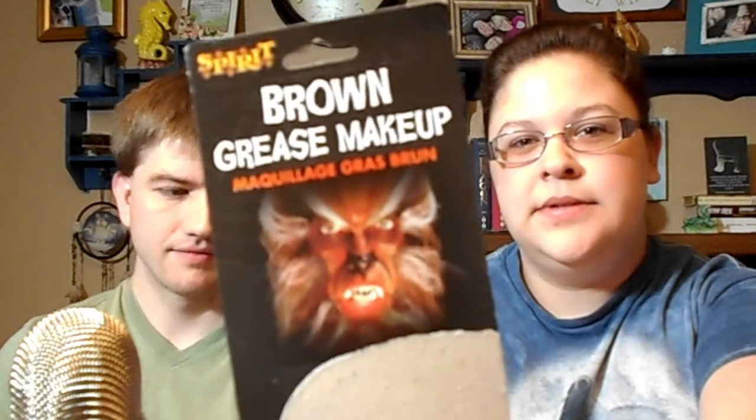We were originally going to do it on both of us, but I decided against it after we didn't get the right kind of makeup and I didn't want to spend all night getting it off my face. So we're just going to do his face and we settled on a fawn. We have brown grease makeup and makeup crayons and black lipstick. Let's get started.